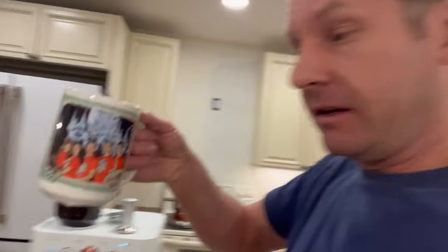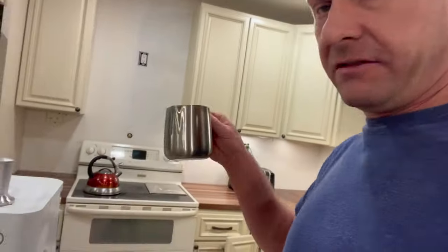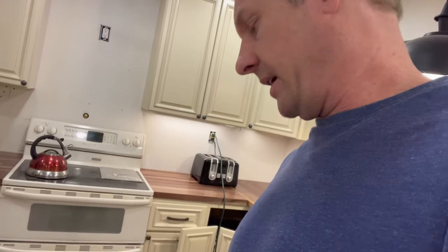That's it right there. It's going to give you about a 12-ounce cup. So the steam pot — if you froth enough milk — you could probably do a 14 to 16-ounce latte with it. So definitely not for large drinks with the current steam pot the way it is.